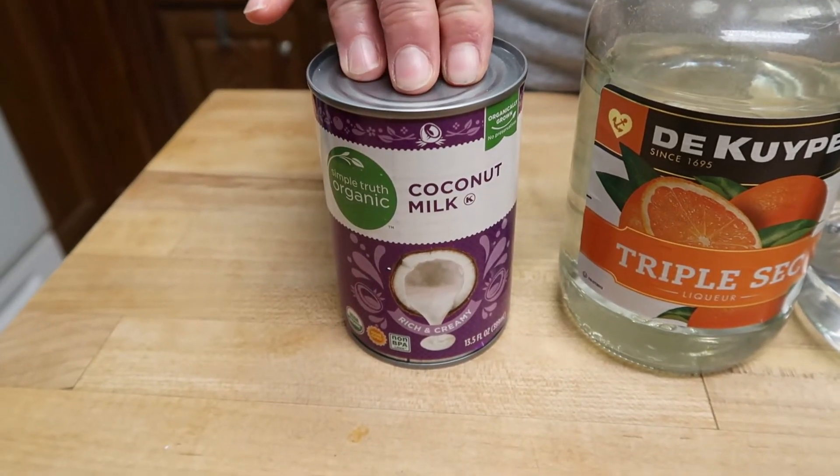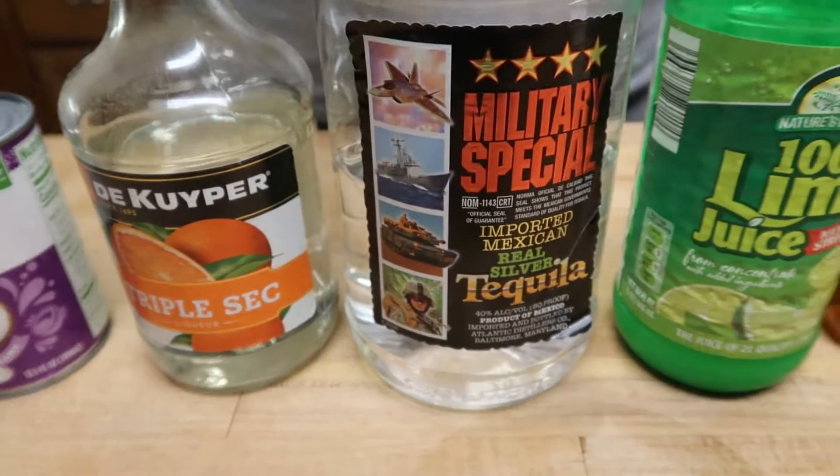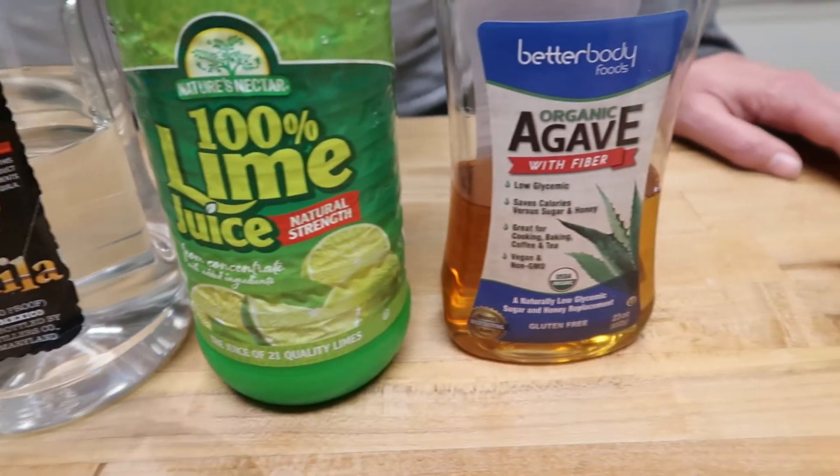So let's take a look at the ingredients: a can of coconut milk, some triple sec, tequila, a little bit of lime juice, and a little bit of agave.